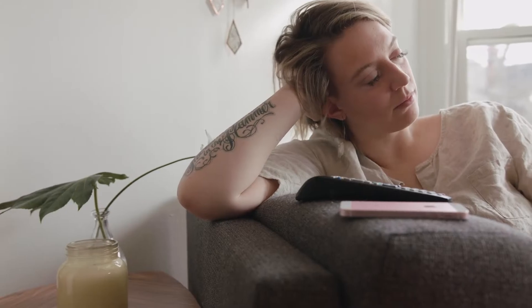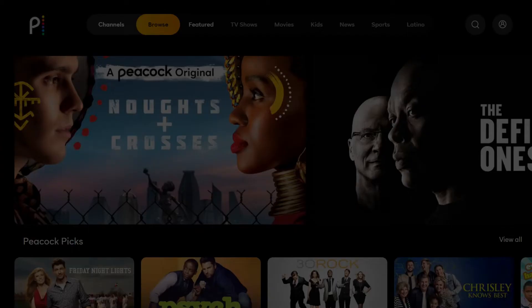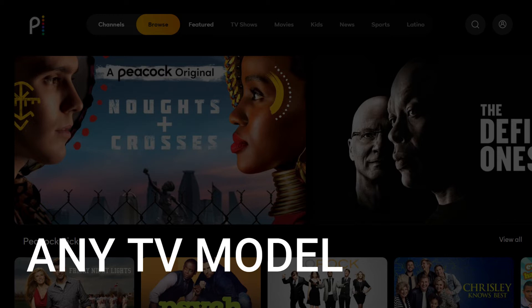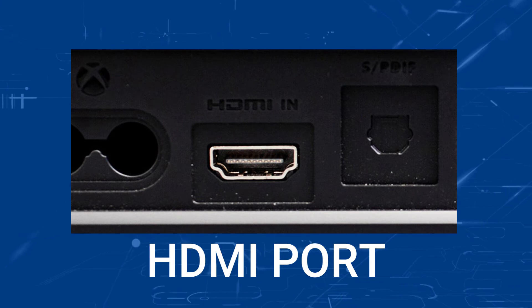It can be really frustrating if you want to watch some of the great content on Peacock TV and find that your TV is unable to download this app. Maybe you have an older TV that isn't able to download any streaming apps, or your TV is unable to connect to the internet. The method I'm going to show you will work on any model TV of any year, as long as you have an HDMI port on your TV to plug into.